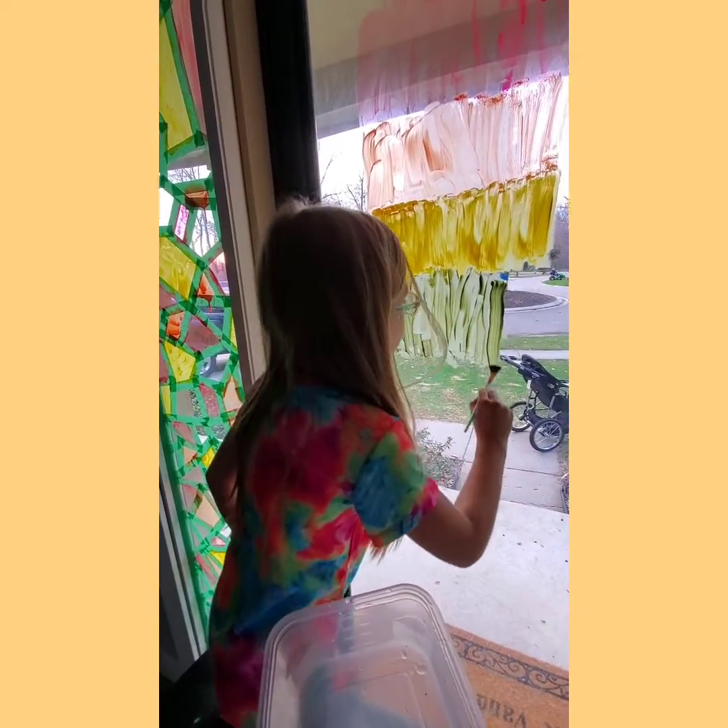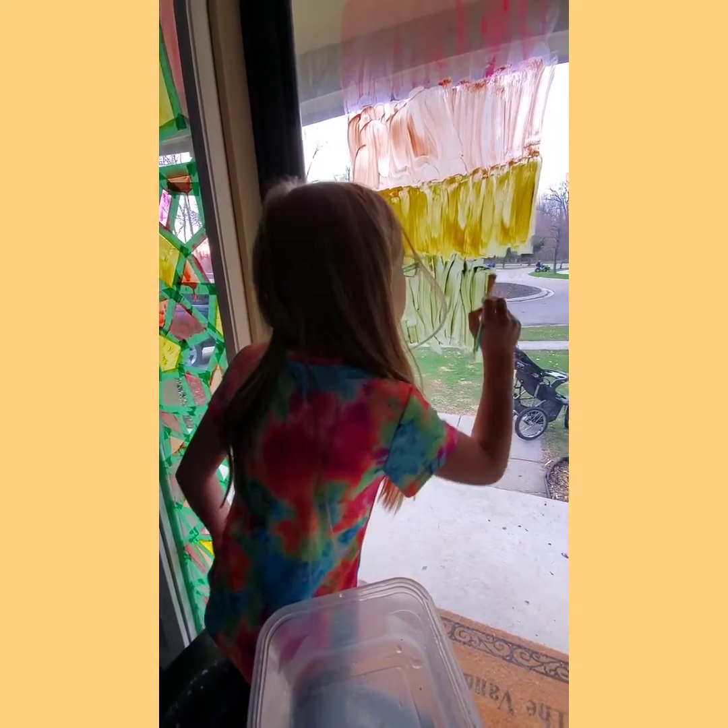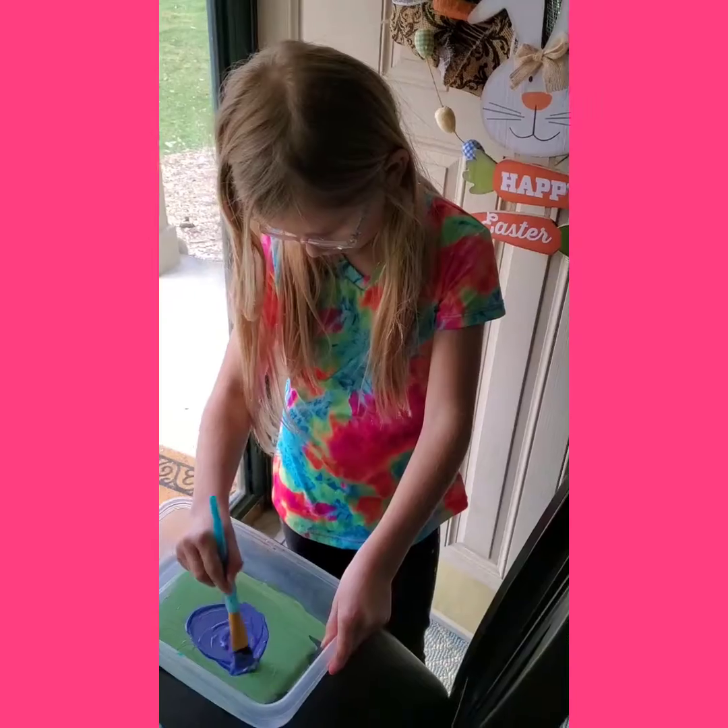It's so boring. I just want to thin this out so it doesn't look so boring. Now we're doing blue.